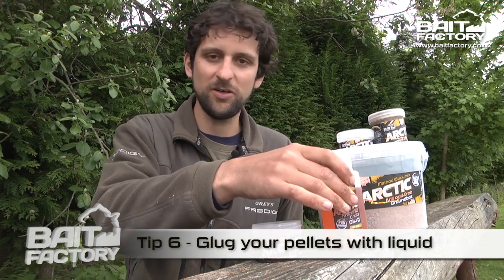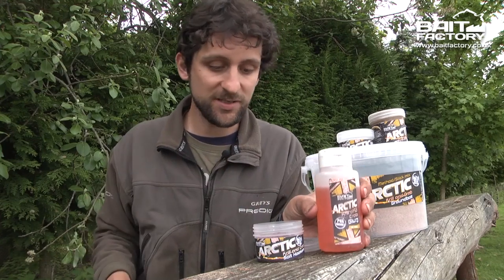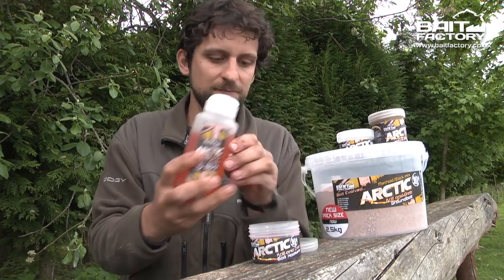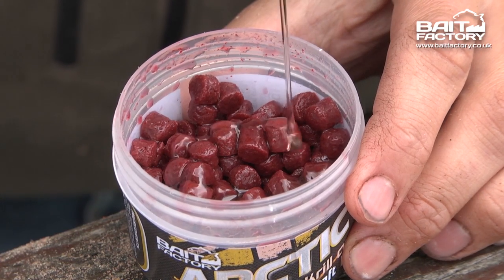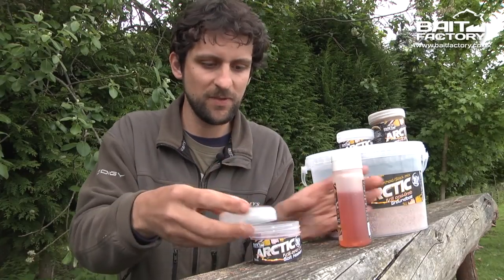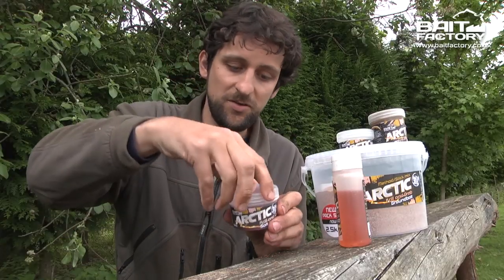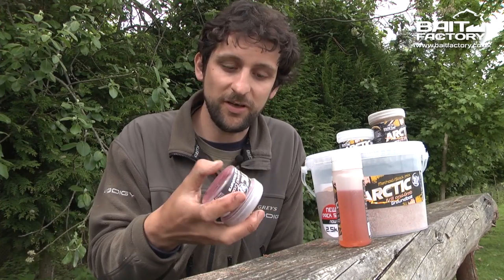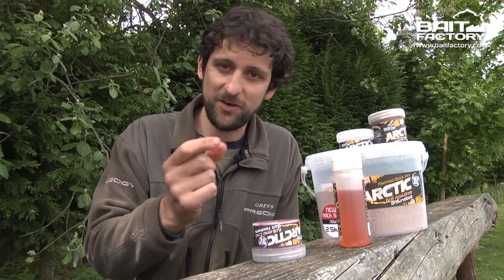Last but not least, tip six. A really good way of boosting your hook baits is to use a bit of glug — all the flavours in the range match up with the other baits. This is a great little trick for your pellets and your boilies. Take a tub of pellets and drizzle a nice amount of the oil in there, just enough to coat all the bait. Put the lid on, mix it up — and you can do it on the bank, but it works even better if you do it well in advance and leave the oil in overnight. And as with the containers from tip one, if you store it upside down, the hook bait you pick up first will be full of flavour.